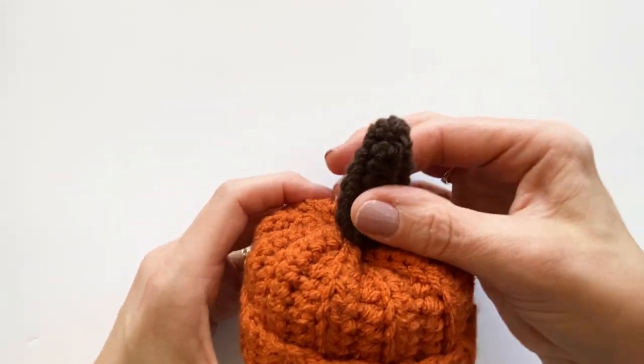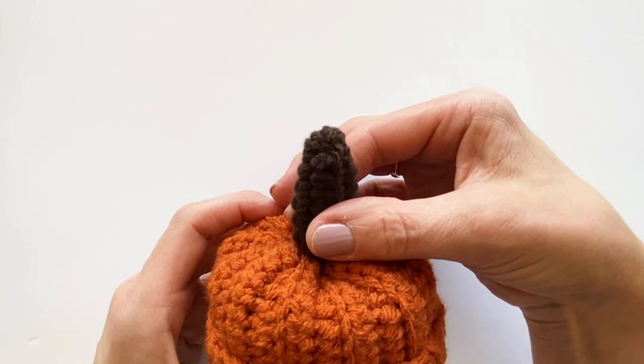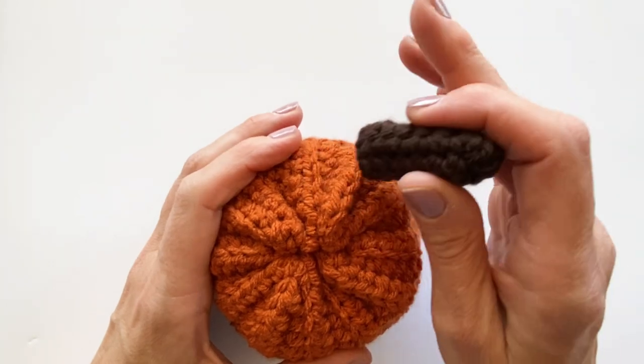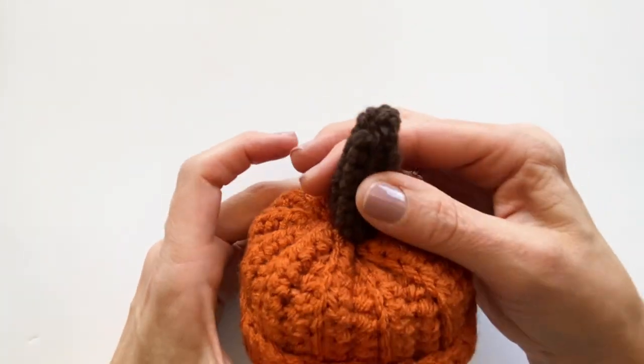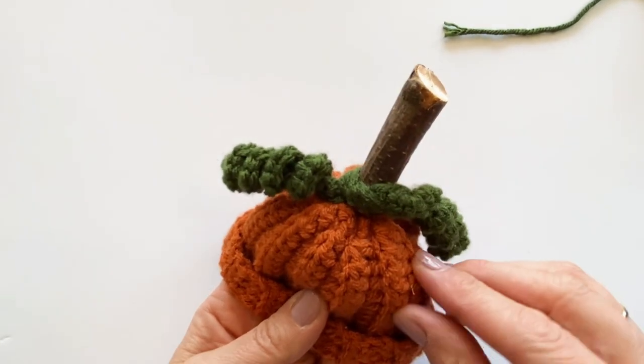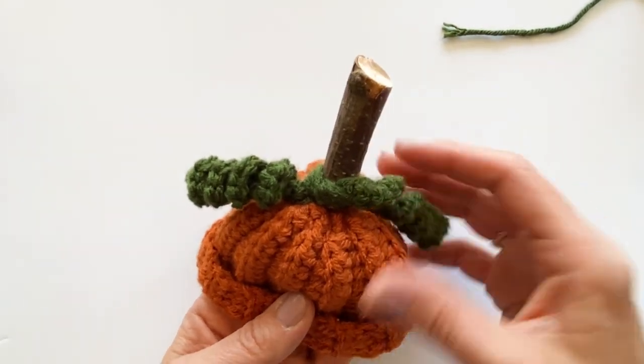I'm just going to hot glue that right here on the top. You could sew it, but if you've watched any of my other videos, you know I absolutely hate sewing. So I'm just going to hot glue that bad boy right there on the top. I also want to make this curly Q vine that I want to attach to the top of the pumpkin.